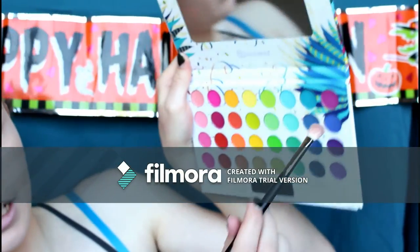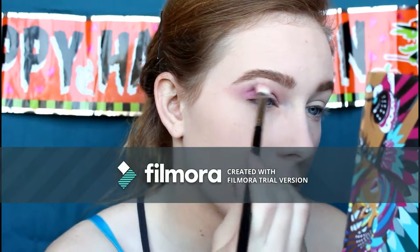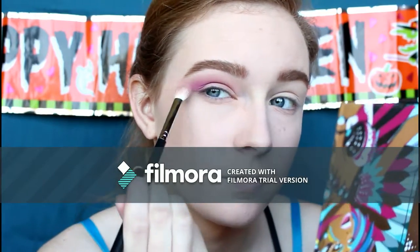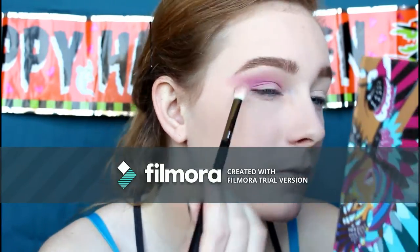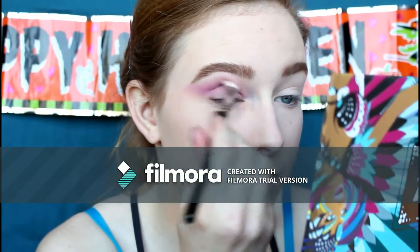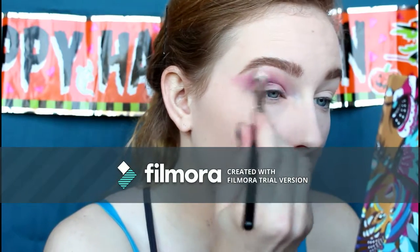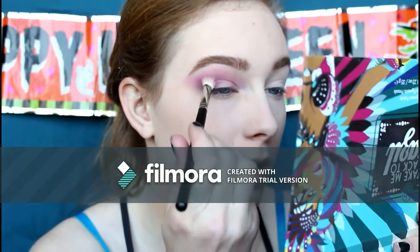Now going into a fuchsia shade, right at the top right corner, building up the color a little bit more directly into the crease — just a tiny bit above but nothing too far up to the brow bone — and flinging it out to the tail. Going back into the purple again, focusing it in the crease and building up the color with circular motions and windshield wiper motions. Now grabbing a fuchsia shade, keeping the same brush, working it into the crease.